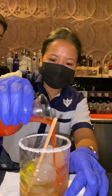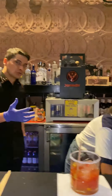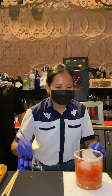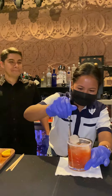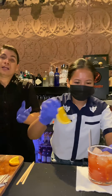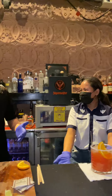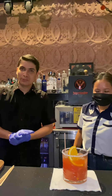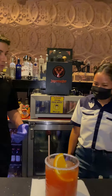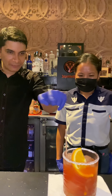Now adding tomato juice. The tomato juice is what makes this a classic Bloody Mary cocktail. The tomato juice has been added, and the salt rim will make it even better.